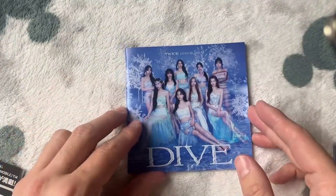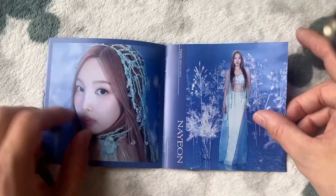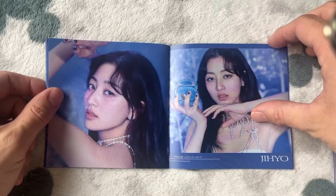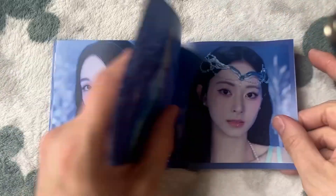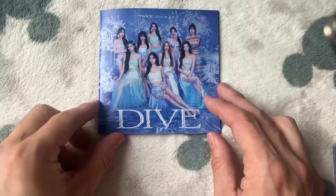Yep, one photo card in there as well. Let's move that to the side and go through this booklet. So again we just have the tracks, the listings, the lyrics, and then we have extra photos. Yes! We have members' photos — gorgeous. In each order: Jeongyeon, Momo, Sana, Jihyo, my girl Mina, Dahyun, Jihyo — like the actual water goddess that she is. And then some group shots. Just unreal — just unreal. The styling, as I say, ten out of ten.